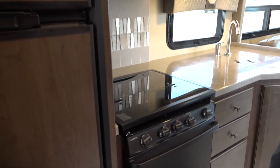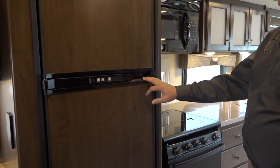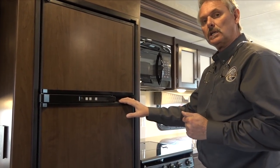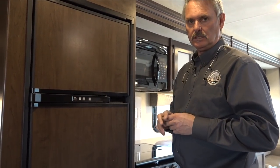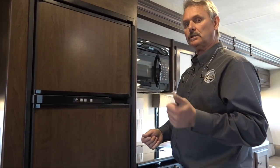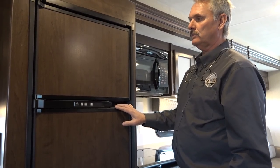The refrigerator runs on gas or electric and has a mode button with an on button — just leave it on. When you're driving, it runs on propane from the tanks built in underneath the unit. When you're at a campsite and plug into electricity or start the generator, it will automatically switch to electric for you.